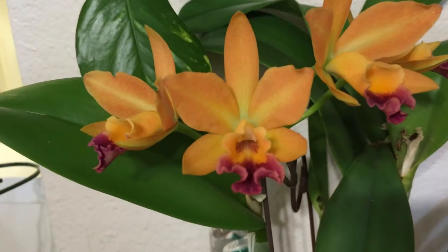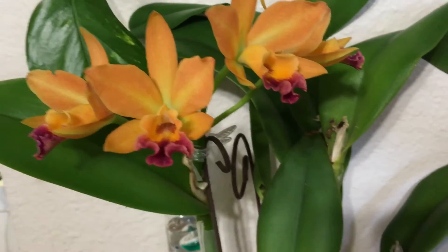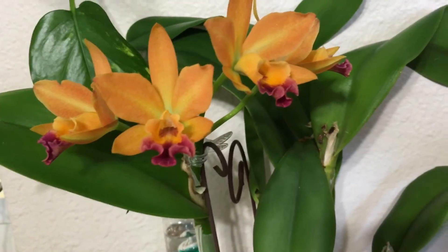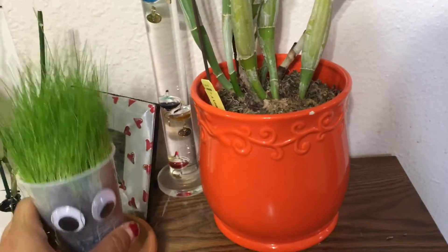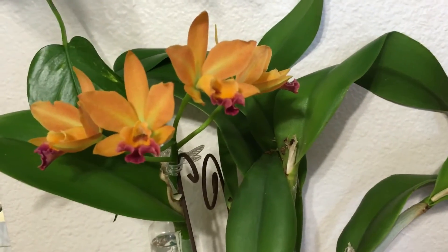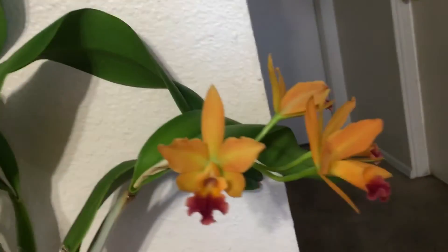I think the reason the flowers look different is that the first spike opened while it was on the sunny windowsill. When that one bloomed, I figured it would be okay to move it to my display table — Aspen grew this grass at school, so cute. That's where these ones opened, so I think that's why they're different.